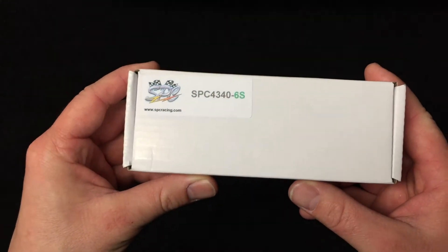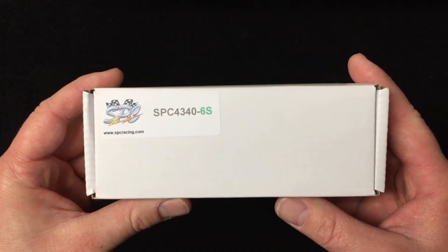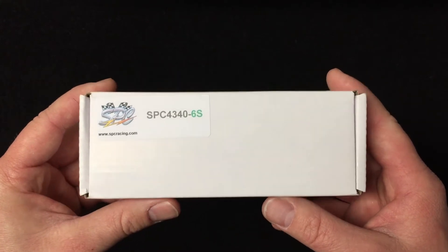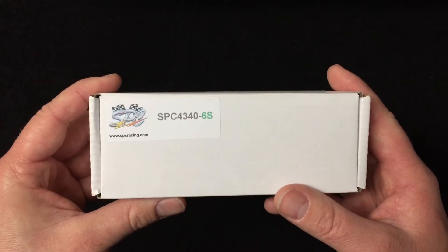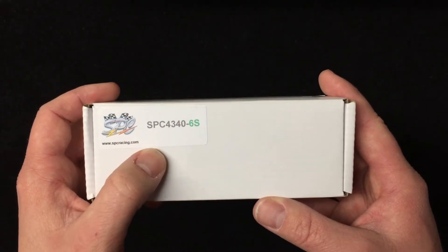Hey guys, RC Addict here once again. Today I got an unboxing of a brand new 6S battery that just came out from SPC. I've gone through a lot of different battery brands over the years and I've kind of settled on SPC to handle all my needs, and with this 6S coming out in a single pack, that's absolutely awesome.